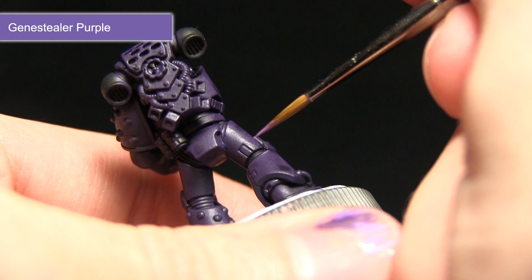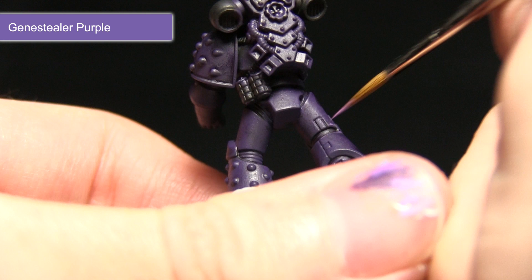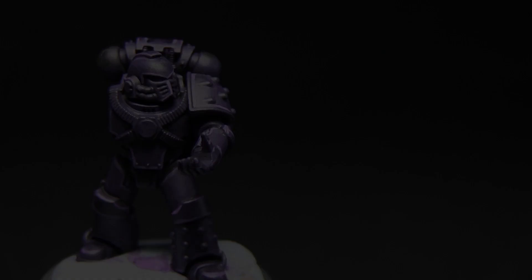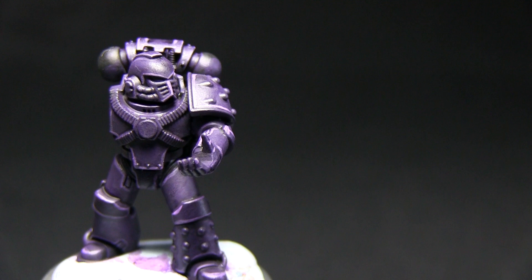I have used pure Genestealer Purple here; however, if you wanted a slightly darker and less contrasting highlight, you could mix in a small amount of Xereus Purple — this would darken it down slightly and create a much more subdued highlight.